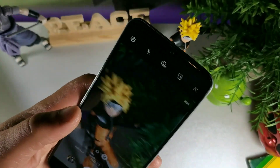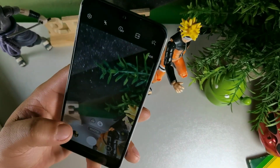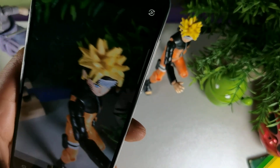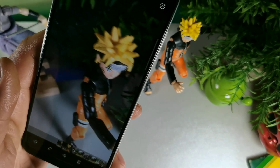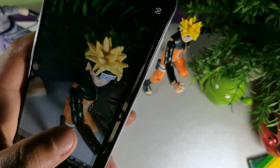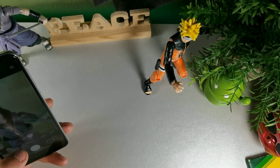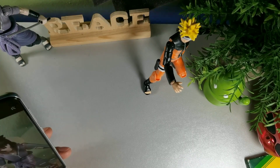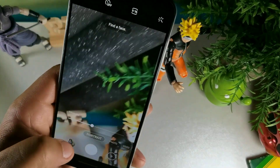Let me just show you the autofocus now — I'm moving around and it's still focused in. Let me take the picture right here. I was moving the camera on purpose to see how it came out and it still came out really good. You can see that second one I took actually captured a really good photo. Let's take another photo — this time we're going to do a portrait mode.